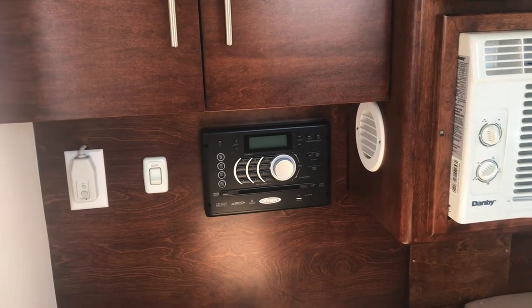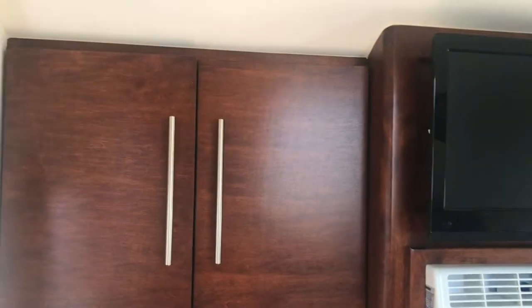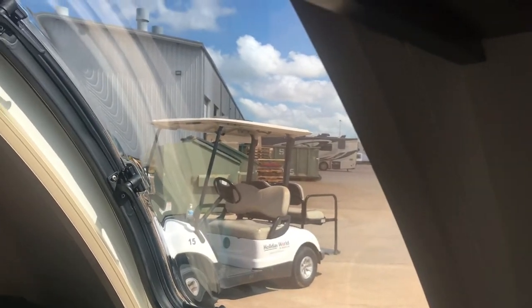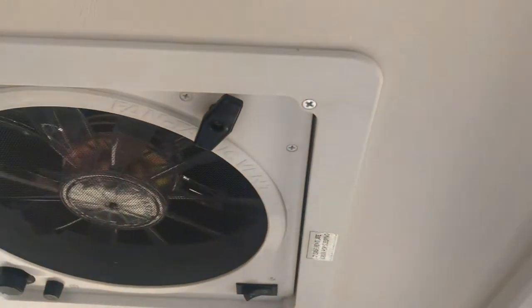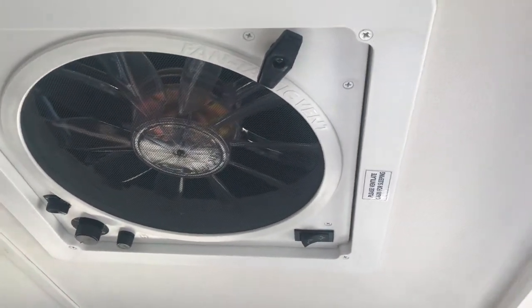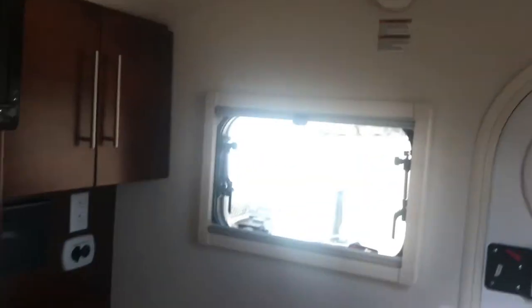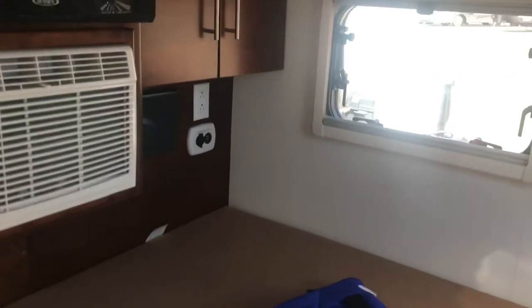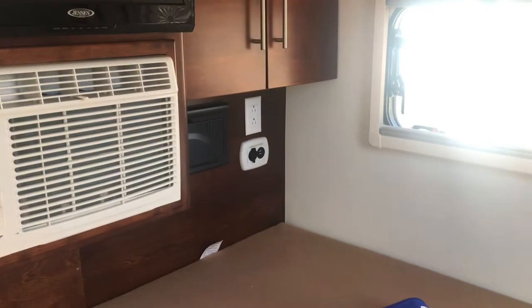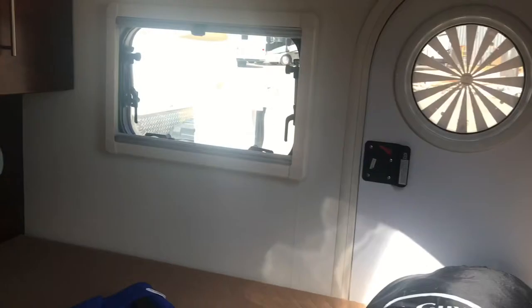There's a sound system with a DVD player, storage up above, and nice views through the windows while you're inside. There's a Max Air fantastic fan vent that gets the air moving through. There's also a USB connection and a 12-volt outlet, plus some cubby holes up top for additional storage.